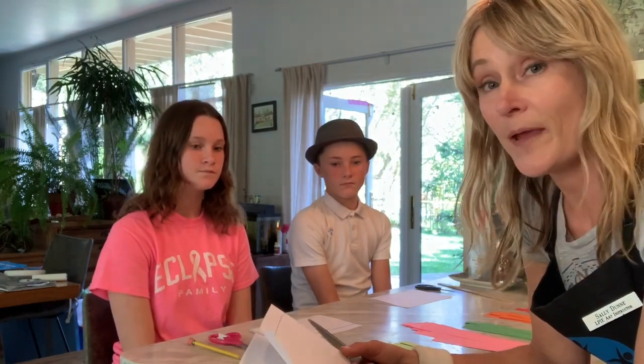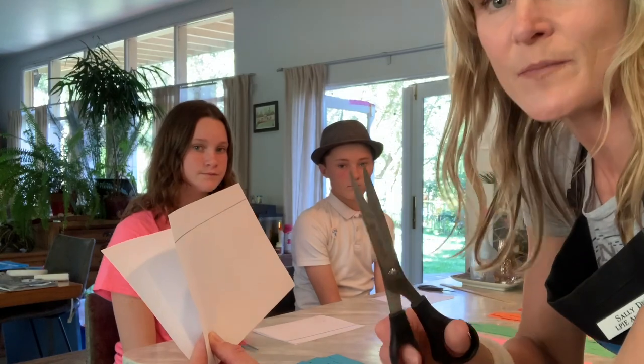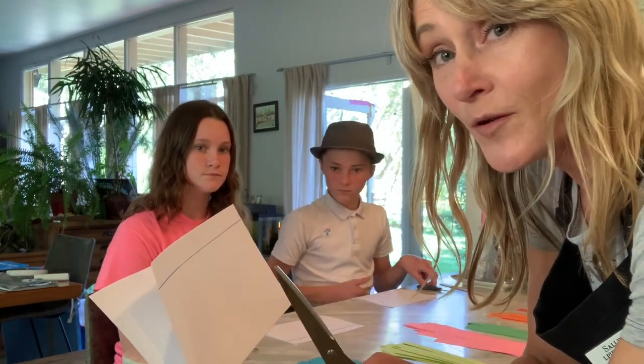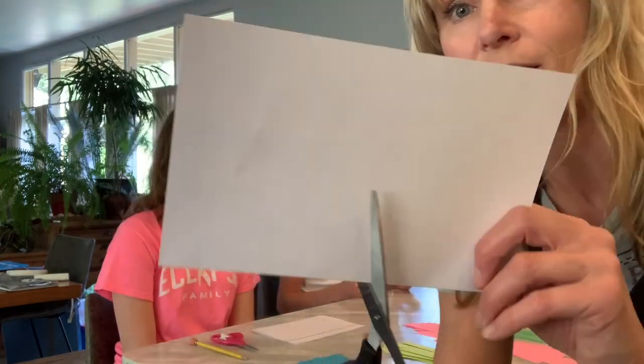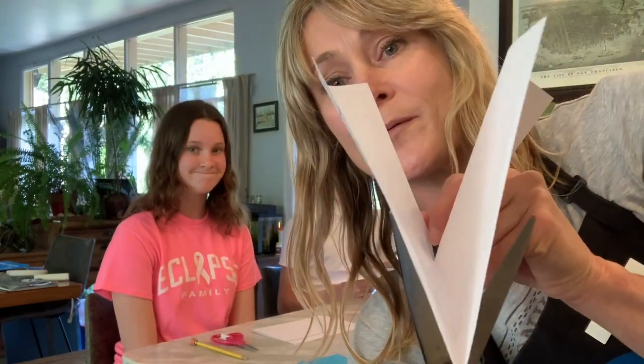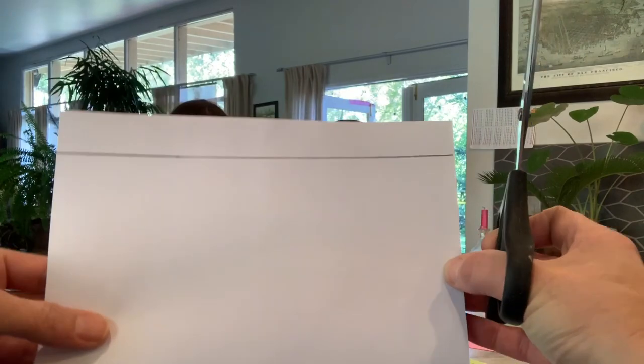The next thing we're going to do is cut our paper up to the line like this. We're going to make a series of five cuts — let me show you. First thing again, we're going to use the magic V. Just so you know where to cut the paper to, make sure your V of your scissors lines up with the V at the bottom. That's the way you know you're doing it correctly. So I'm going to come behind the camera to show you.